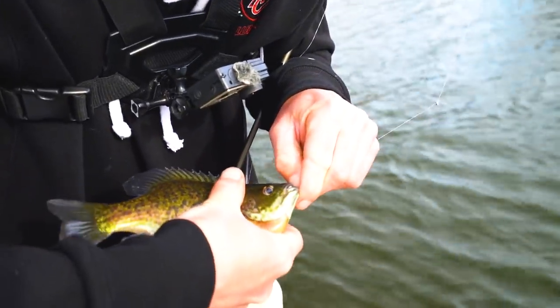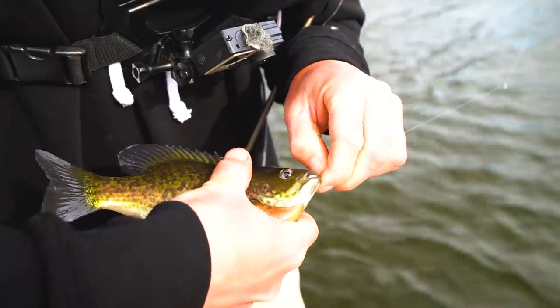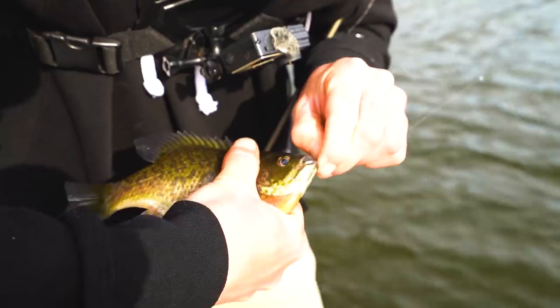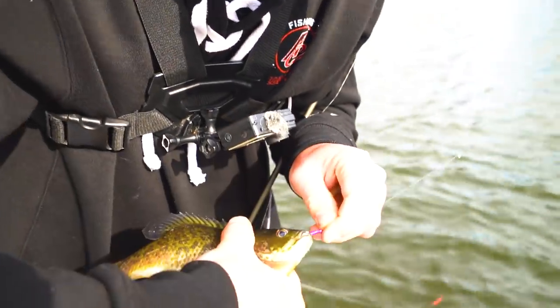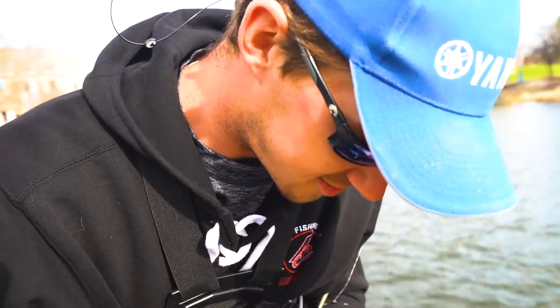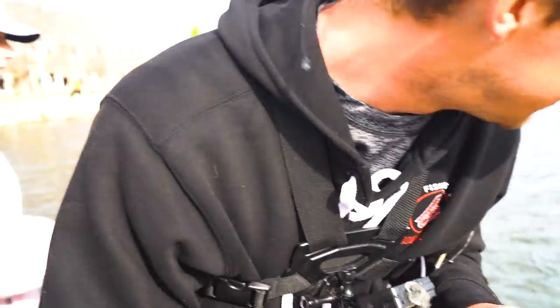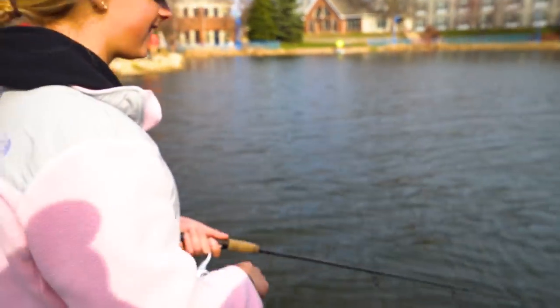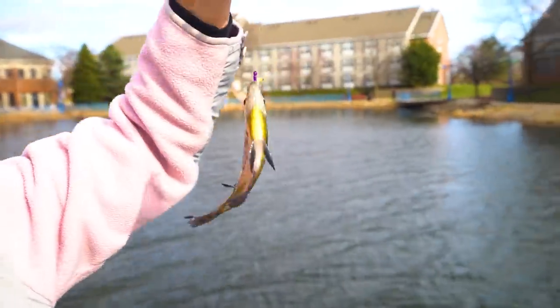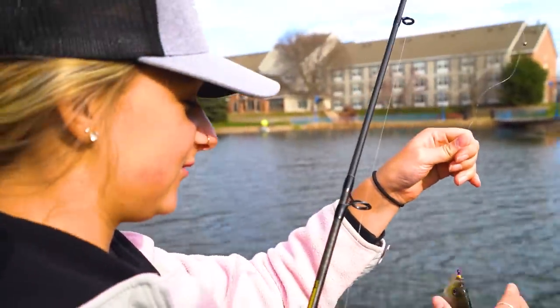There were more and bigger fish in here a few days ago. You hear it from people too — the same guys catching them one day, and the next day they wonder where they all went. Are you on the bacon program yet? No, still wax worms — probably the smallest one we've got.